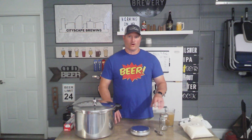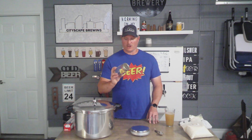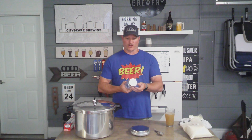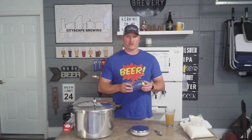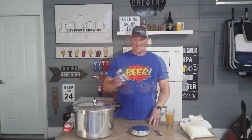You'll also need mason jars — these are rated for canning. Make sure you're using Ball brand ones with the canning collars and lids — brand new ones. I've already sanitized and cleaned all of these; you'll want to do that ahead of time. You can do that by boiling them, or just put them in Star San and let them soak for a while. These specific ones are pint size; you can go up to quart size if you want.